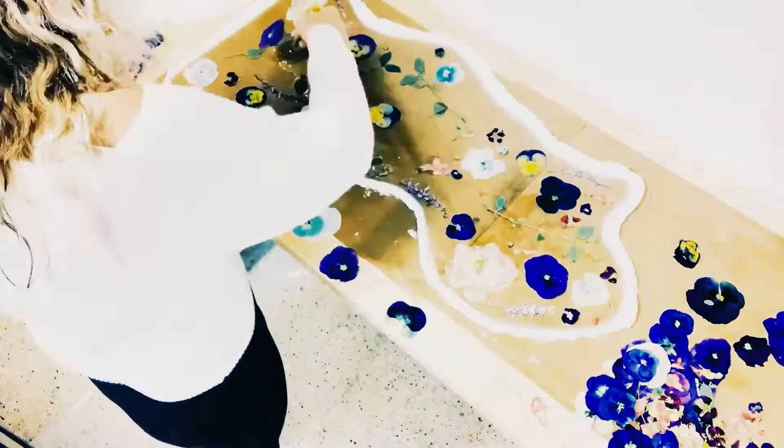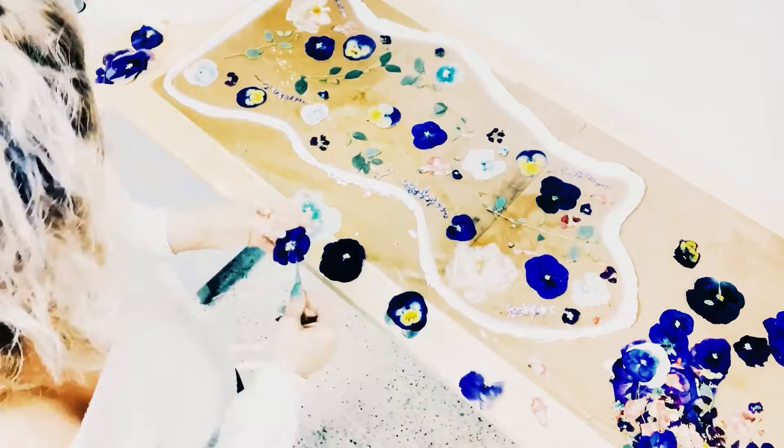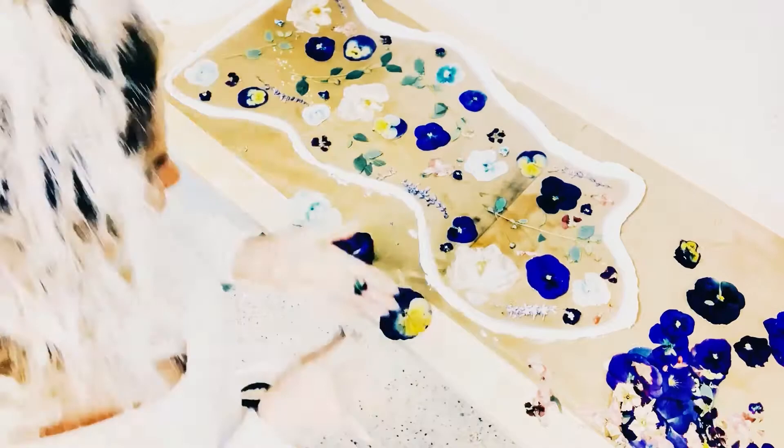These are flowers that have been dried and pressed. I did a video on drying and pressing flowers, so if you want to check that out, you can. These are pansies, I have got some orchids, and I have these beautiful tiny pink roses that my girlfriend Linda gave me a while back. My favorite part about this is that those flowers never die — they are forever in this piece of art, and that really makes my heart smile.